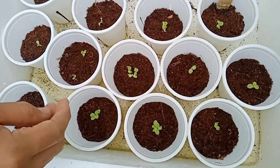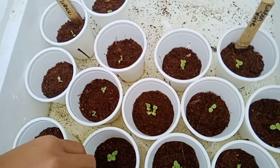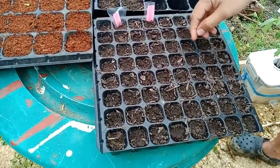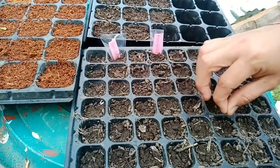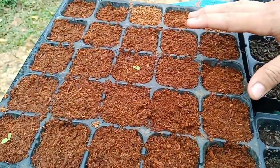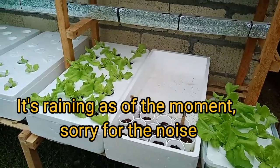Right now we have new seedlings — these are the green whey variety. We also sowed new varieties of strawberry seeds ordered online, and right here I also have new varieties of lettuce. That's all for today.